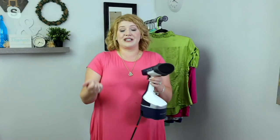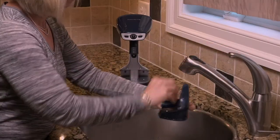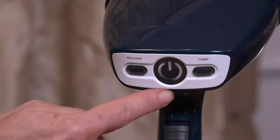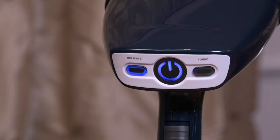Why steam instead of iron? It's a time saver. You don't need the ironing board — just 40 seconds, plug in, and it's heated up and going. The effectiveness is impressive, especially for things like pressed pants.